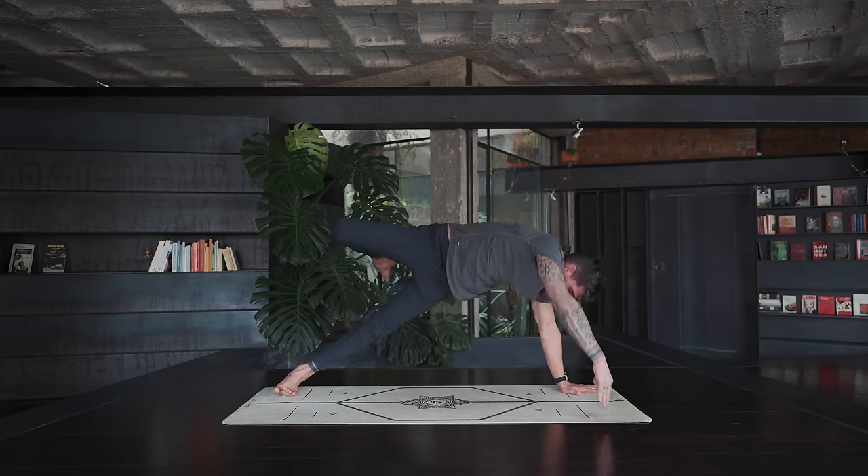On the exhale, bring the right knee towards the right armpit, step the right foot to the front right corner of the mat, and step the left foot to the left front corner of the mat. Bend the knees, hands to the heart, for a wide-legged squat. We're staying here for at least one minute.